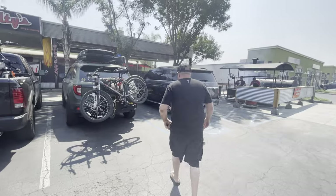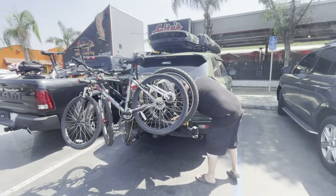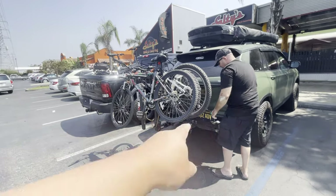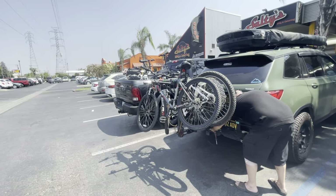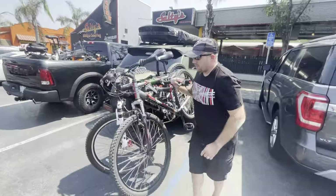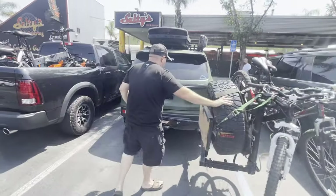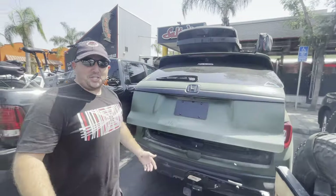All right Brian, you got this — you're a smart guy. Take the pin out first. Oh wait, you gotta take the latch out first, then move it the other way. There you go — see, anyone can figure it out! Just kidding Brian, even a machinist engineer can do it.